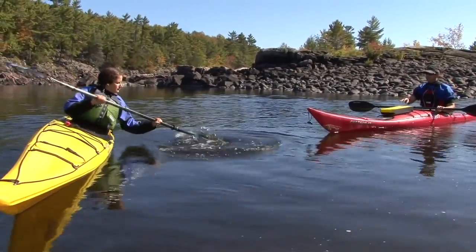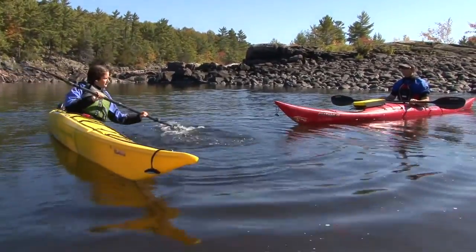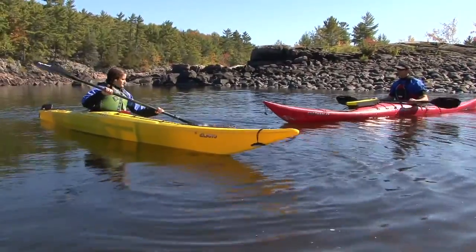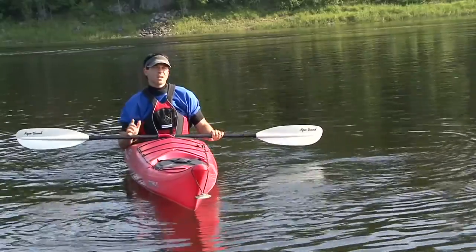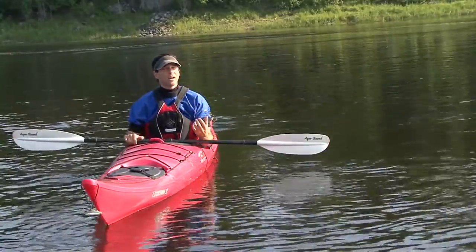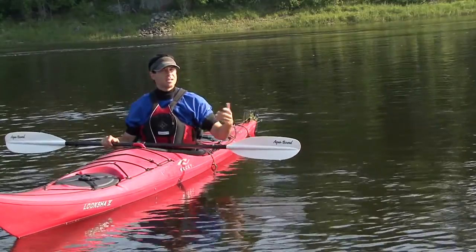As you become more comfortable and confident with these motions, start letting your weight fall over to the side so that your paddle needs to supply actual bracing support. The idea behind the sculling brace isn't really to be able to hang out on your side — it's to develop your paddle dexterity and your understanding of how your blade works with the water to give you support.